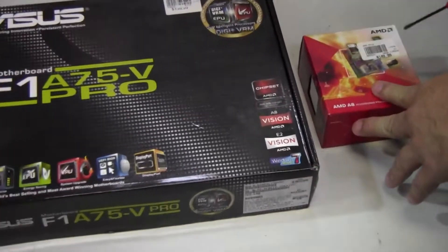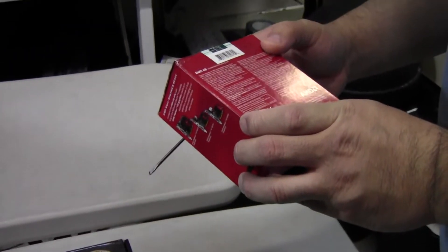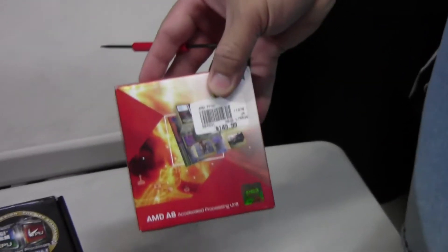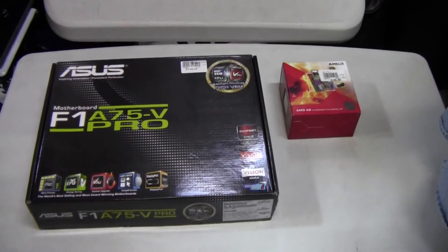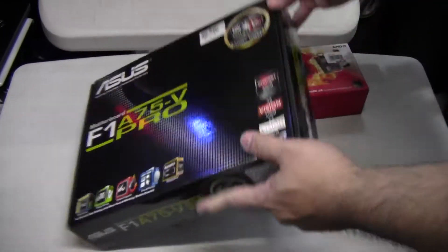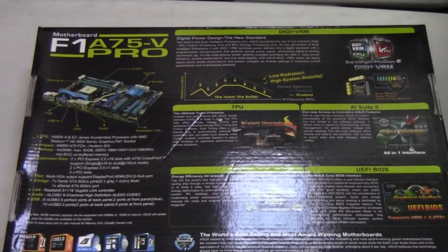It supports the APU processors — the Fusion processors from AMD — and today we're going to unbox an AMD A8. I believe it is the 3800 processor, and this one has around 400 stream processors with it, giving you roughly the power of a 4670 or better. But of course it'll be using RAM from the main system. This is one of the top offerings from ASUS for the Fusion processor.